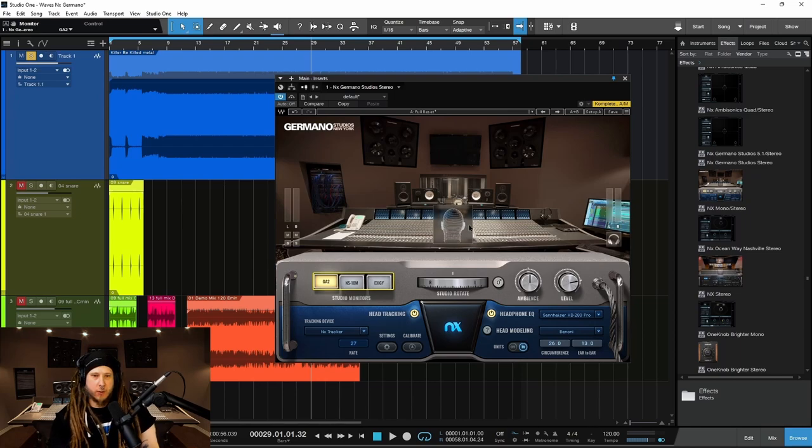And most of you probably understand why you would want a virtual mix room, something that you can wear headphones and still have the sense of space. But nonetheless, we'll go over it again here in case you are new.